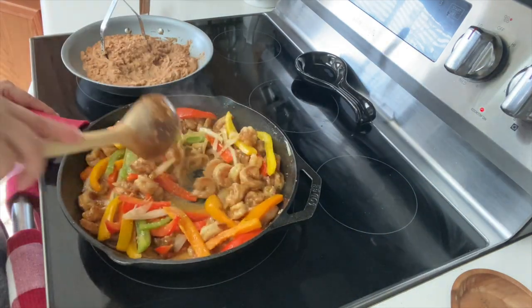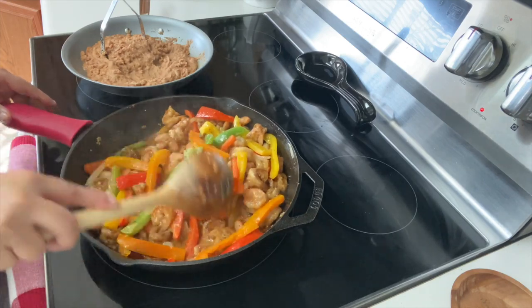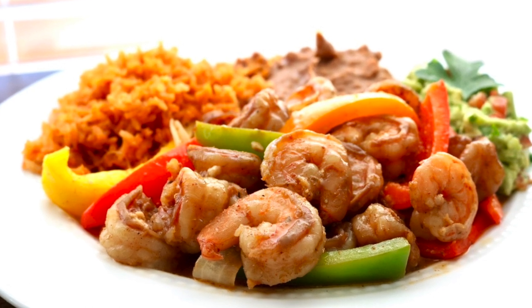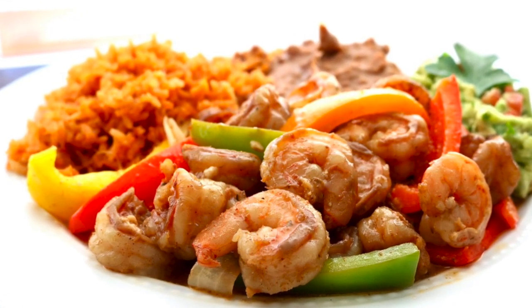I'm going to start plating, but before we do, don't forget to check out my Spanish rice recipe and I'll post a link above. Here you have it — shrimp fajitas with some Spanish rice, beans, and guacamole. What a great combination.